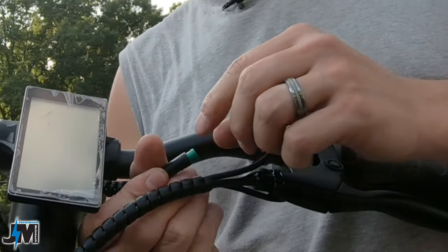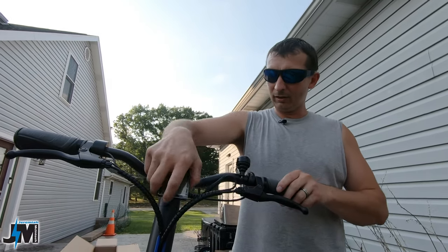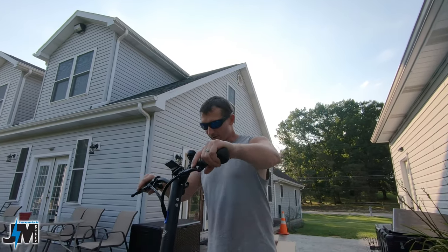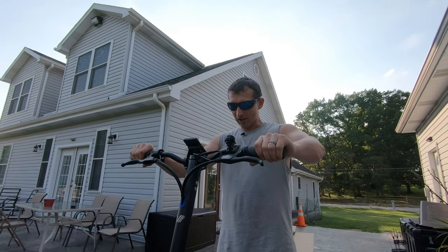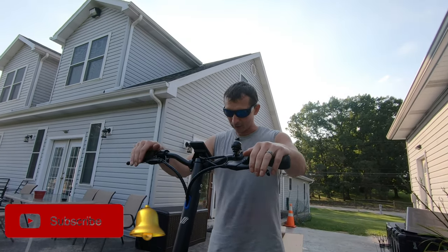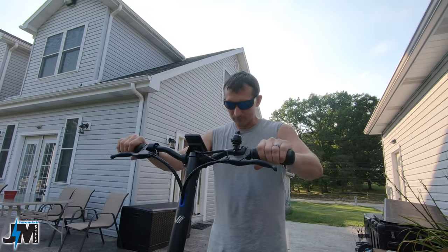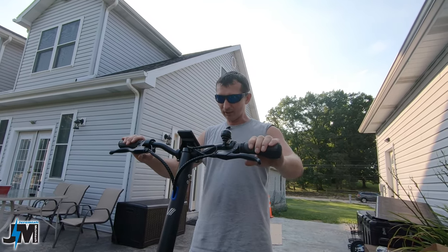You also have to plug in a wire — there's a little line on one side and an arrow on the other, just make sure they're lined up and the scooter will power up. One thing I noticed is the steering is very very tight and it almost locks in when you get to center, which could be nice for stability. It feels almost like there's a built-in dampener, which is pretty cool — it could prevent handlebar shake going down the road.